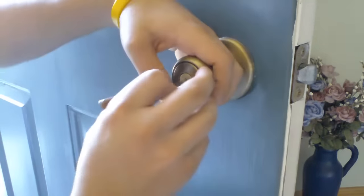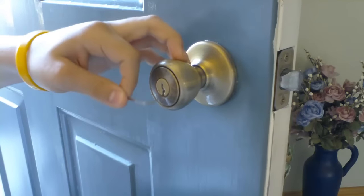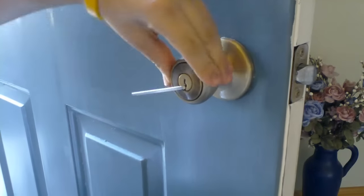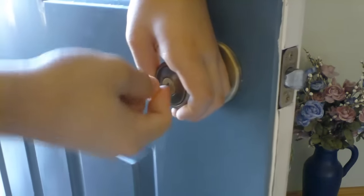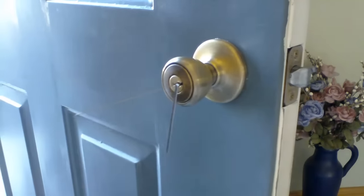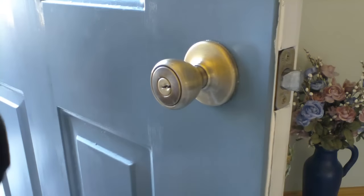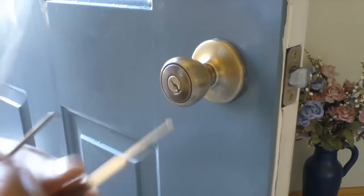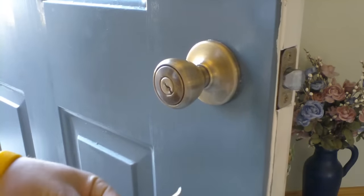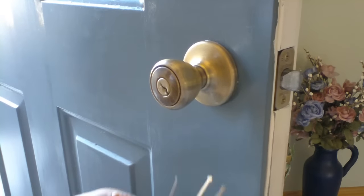As you can see, I still haven't unlocked this lock. I'm going to actually reset the pins now and start over. Sometimes that's all you need to do — just reset it and you'll get it. So there you have it. I've picked a Kwikset doorknob lock by using three picks and my tension wrench: the half diamond, the ball rake, and the hook.